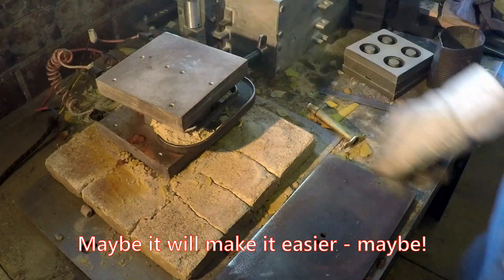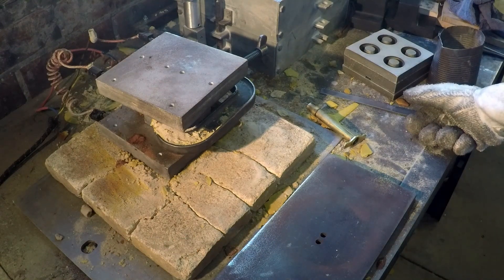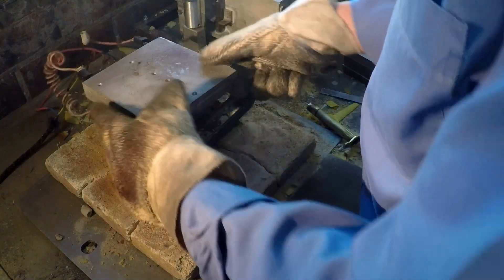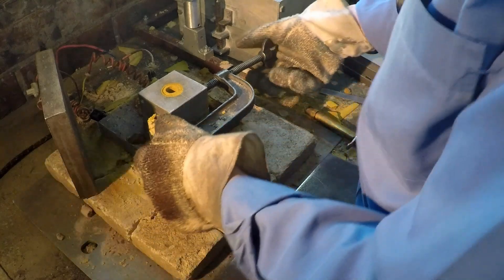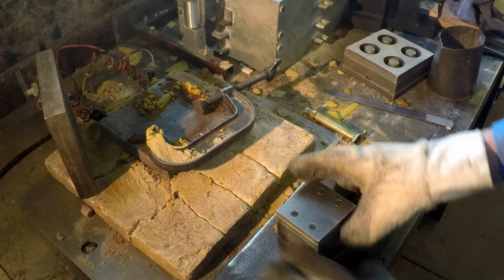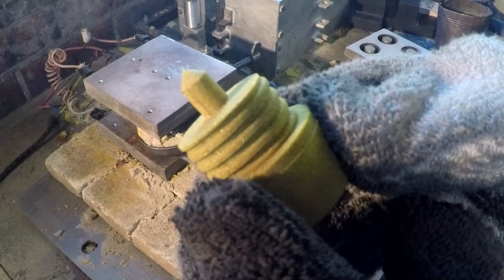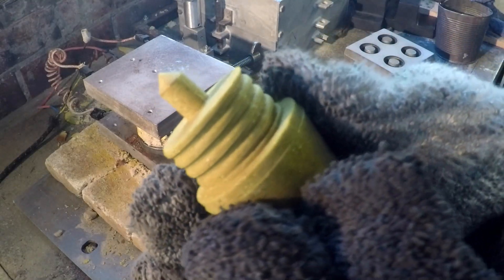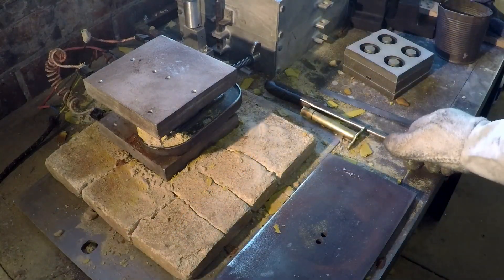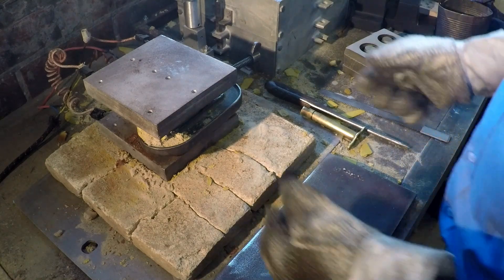Now we put it on and wait the balance of the usual two and a half minutes core cure time. A minute and a half to go — that's got to be getting pretty close. Yeah, it doesn't look too bad. A good smart whack seems to help everything come free. Doesn't come out too bad actually, I'm not too unhappy with that. It just shows the sort of thing you can do with shell cores — it's a very, very useful core making process.